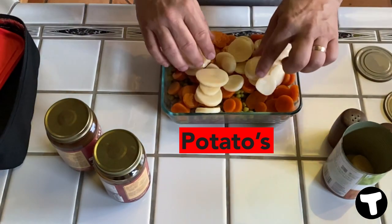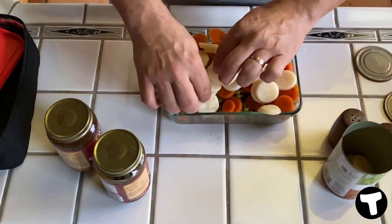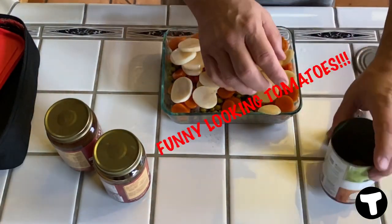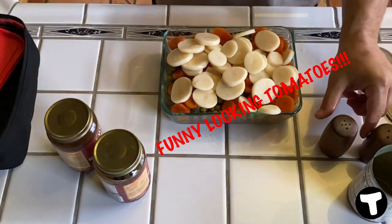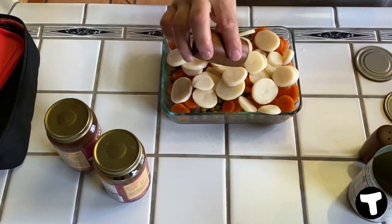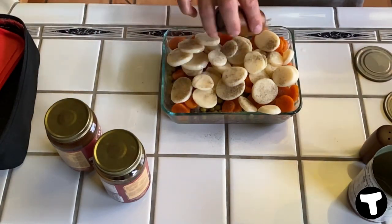And sliced canned tomatoes. Now I wasn't sure about canned tomatoes at first, but I love them. When you get them sliced, they're evenly sliced so they're going to cook evenly. They also have whole potatoes, which I've tried before, but I do like the slices better. They cook up really nice.